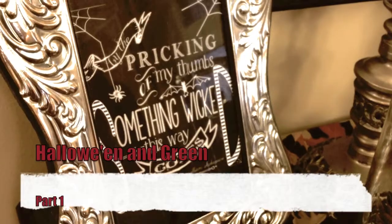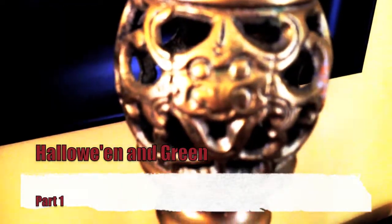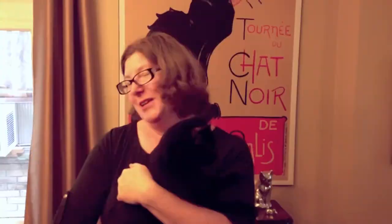Hello and welcome to Cheap and Green Halloween Edition. I wanted to do something really special for Halloween this year, something a little different.